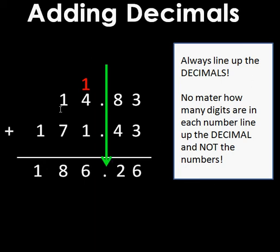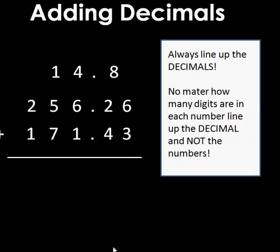I'm going to show you an example where the addends don't have the same number of digits. I have 14.8, or fourteen and eight tenths, plus 256.26, or two hundred fifty-six and twenty-six hundredths, plus 171.43, or one hundred seventy-one and forty-three hundredths.